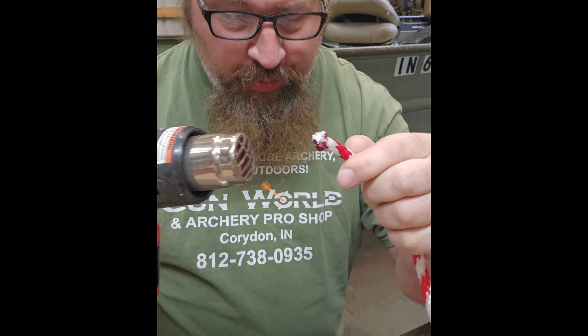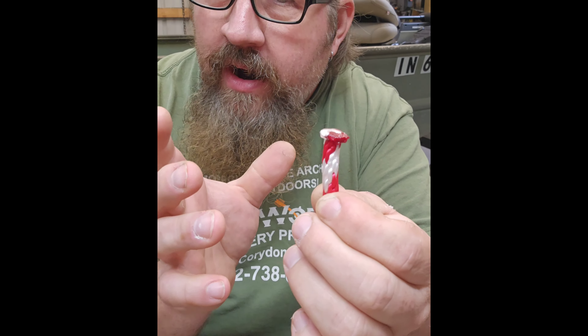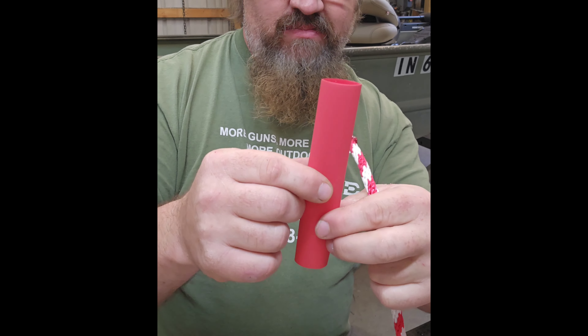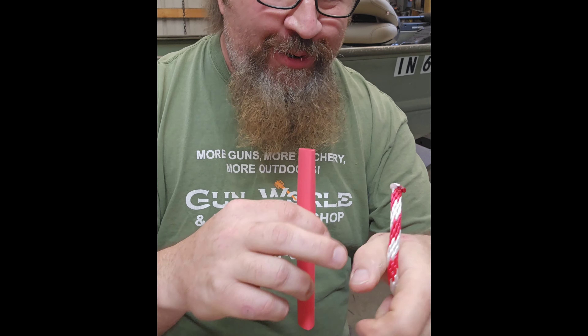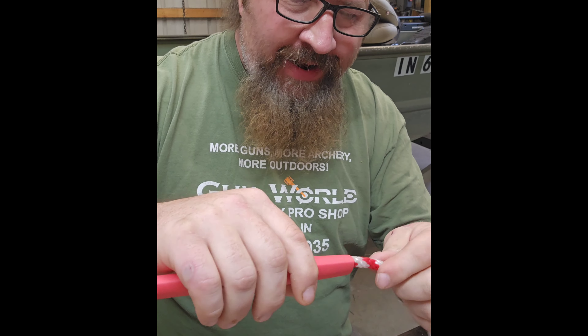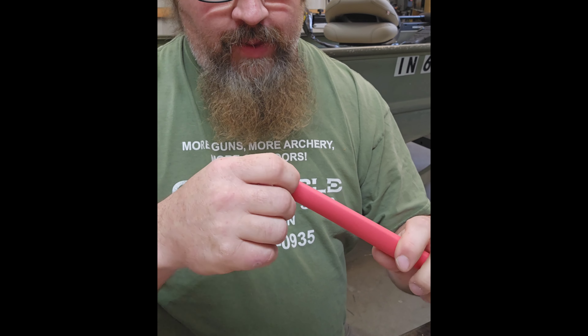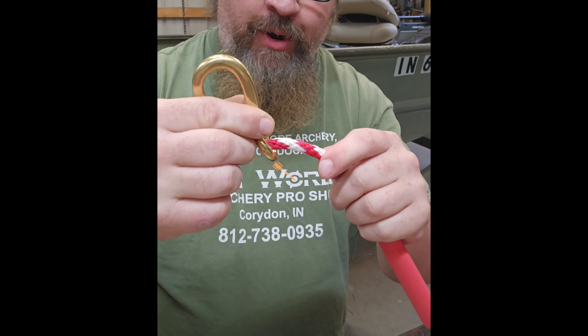I'm simply going to press the end of it right down on the steel table and let it cool — two, three, four. That should be good. That gives me a nice solid end, but it's flared just a little bit, and that's gonna come in handy for the next part. I've got about six inches — more like ten actually — of three-quarter inch heat shrink, and I'm gonna thread this all the way through to the end, then put it through my dog clasp and run it all the way back through.